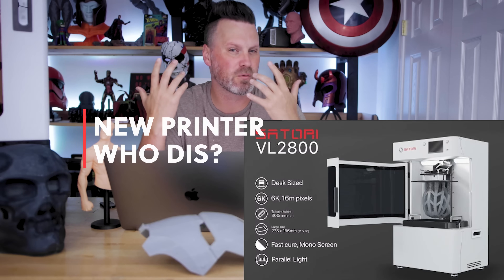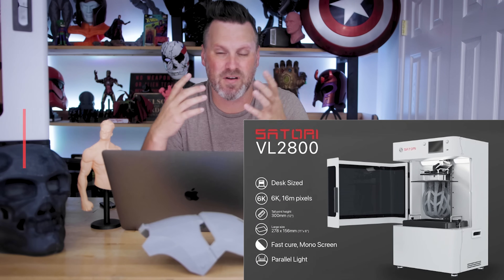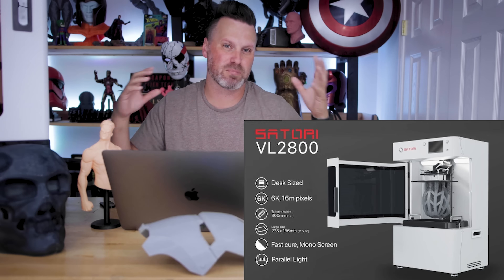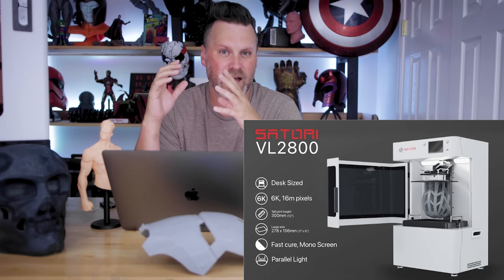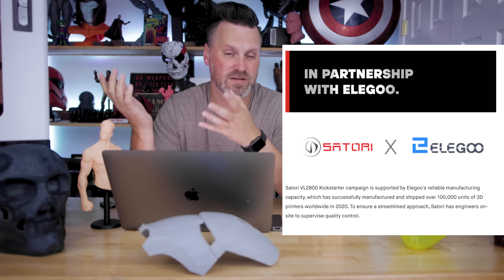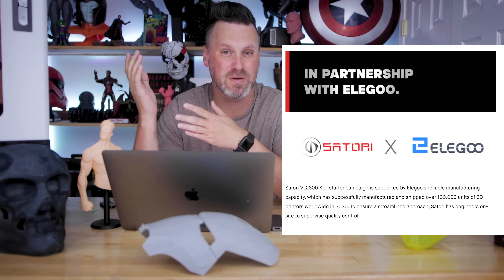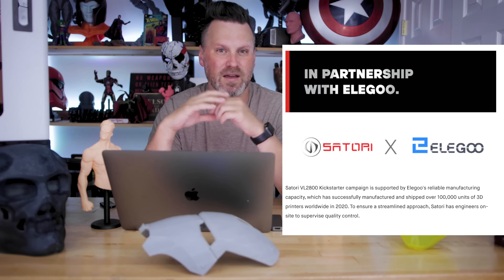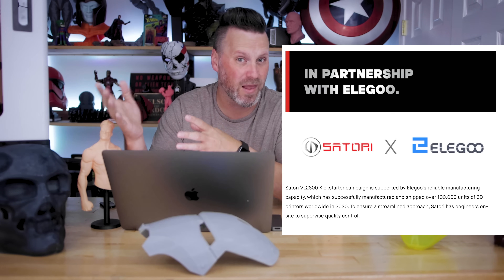You might be like me and thinking, Satori? I'm not really familiar with this company or that brand. I've never heard of them before in the resin 3D printing game. Well, they are a new company that has partnered up with Elgu, which is exciting to hear because Elgu's got a nice background of obviously making resin 3D printers.